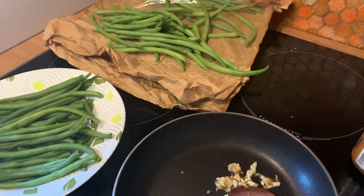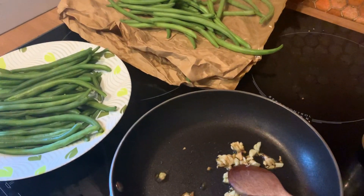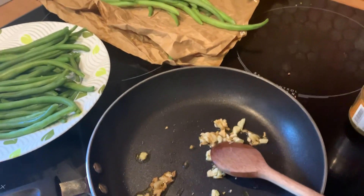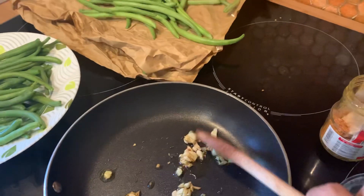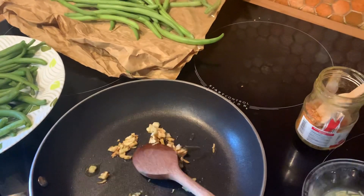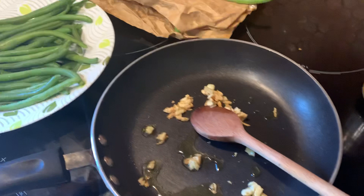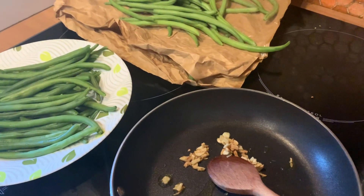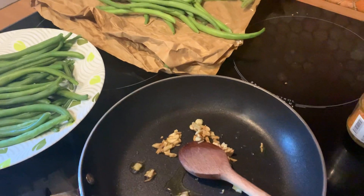Namaste. Aujourd'hui, je vais vous montrer comment je prépare une salade très rapide avec les haricots verts. Today I'm showing you how I'm making a quick and rapid salad with green beans.